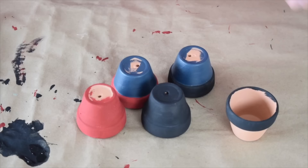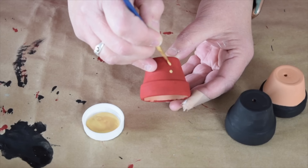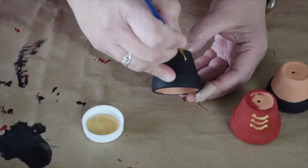Now that the paint is all dry, it's time to add a few little embellishments. This is where that gold metallic paint is going to be perfect. I'm going to start with the pot I painted entirely red, and add six little gold buttons, and then connect them like little chains. I also want to add some little buttons and chains to the pot painted all black.